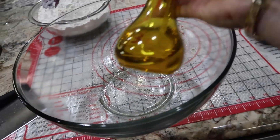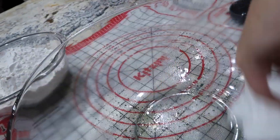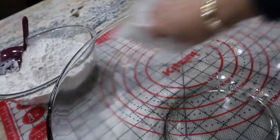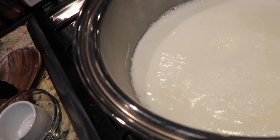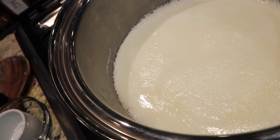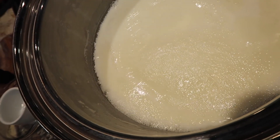I'm using extra virgin olive oil — you can use vegetable oil or canola oil — and you just want to coat the bowl that you're going to let your bread rise in. Coat it really well so the dough just falls right out. And this is what I'm talking about when I say scalding the milk.